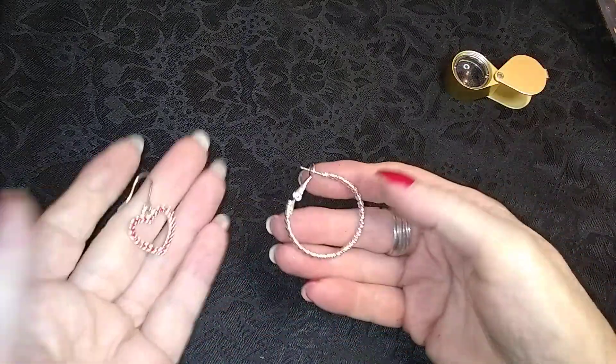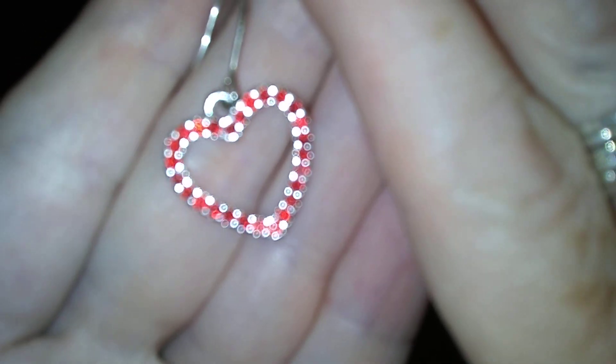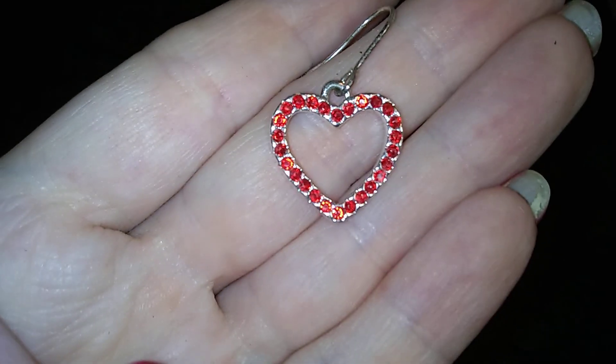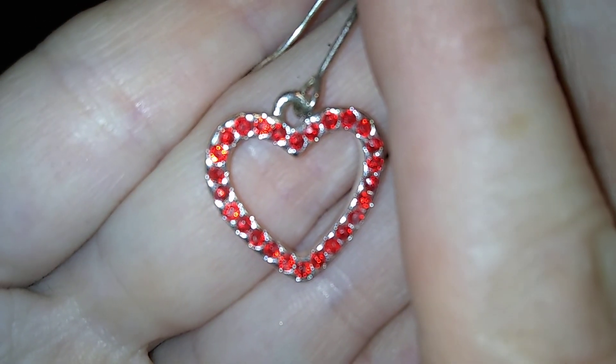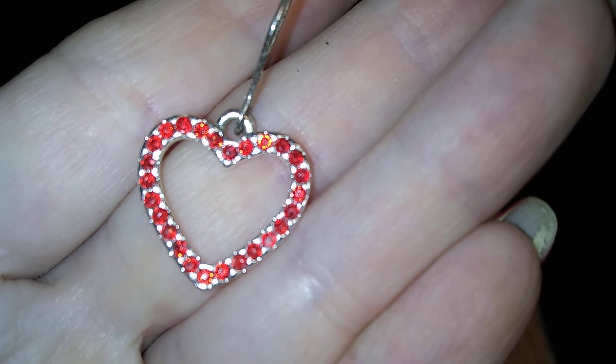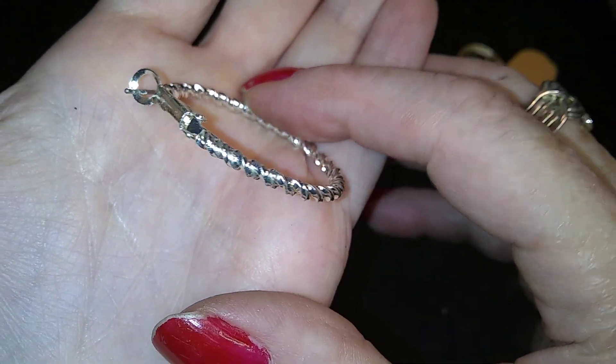Here's a pair of earrings — or not a pair, there's an earring, a little heart. Why is my camera not doing what it needs to do here? There — that one and this one, and that one. All right.